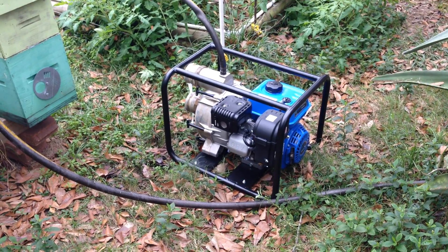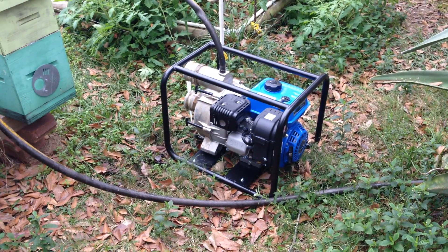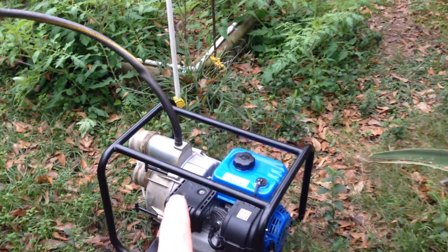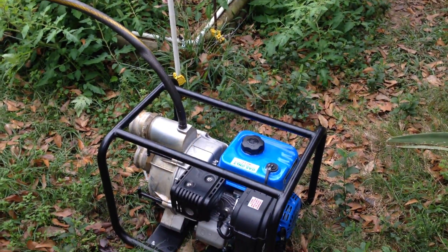So what I've done now — brand new pump — I've got everything set up, hooked up, oil in it, gas in it, all that. And what I did was actually, it turns out, I was able to thread a garden hose right there into the fill port.